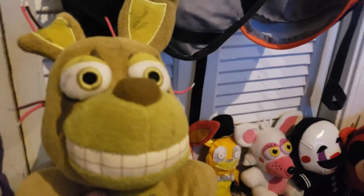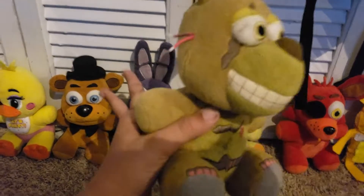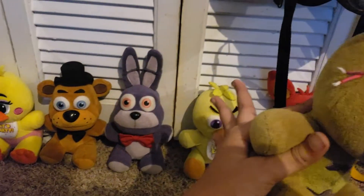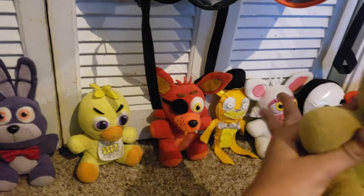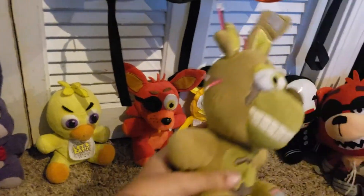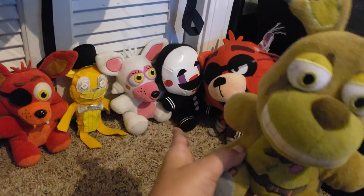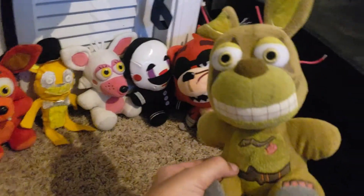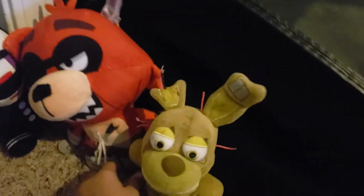FNAF 3 — this is the only character I really have for now: Spring Trap. I'll make the Phantom animatronics. I just don't know how though. I know you need a Freddy, a Chica, a Foxy, a Mangle, a Puppet, and a BB. I do not have the Hot Topic exclusive BB, but maybe if I see it in stores I'll pick it up and do a review. Anyways, this is Spring Trap.